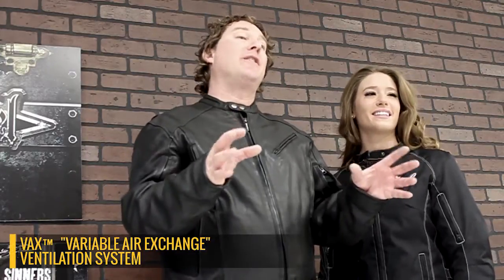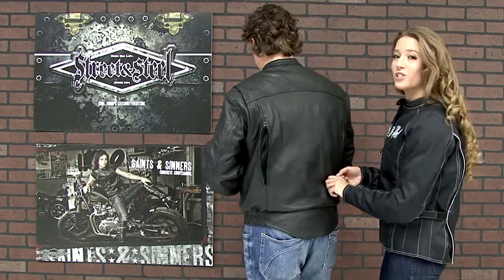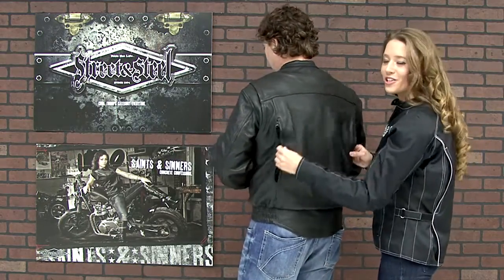Variable air exchange ventilation offers four intake vents on the front of this jacket, one on each sleeve and one on each side of the torso. There's also two in the back, which allows cool airflow throughout your jacket.